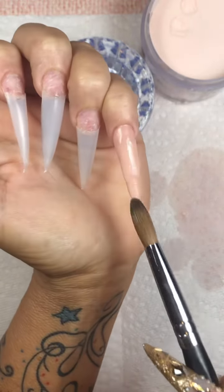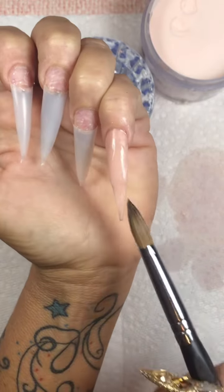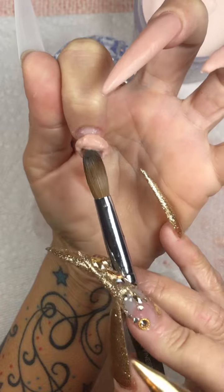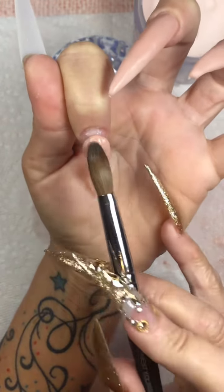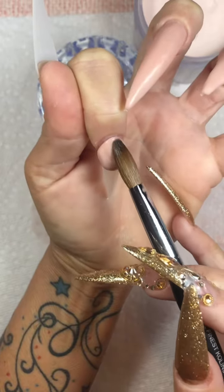I'm limited to what I have here when it comes to the pearls. I only have a few different sizes, but I only had the one size where I knew I would have enough to do all five of my nails. So we're going to go ahead and lay this.